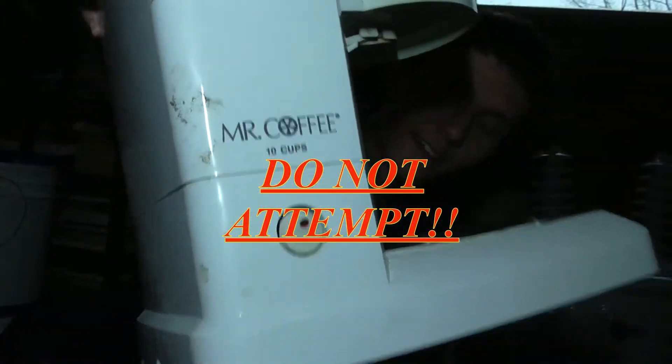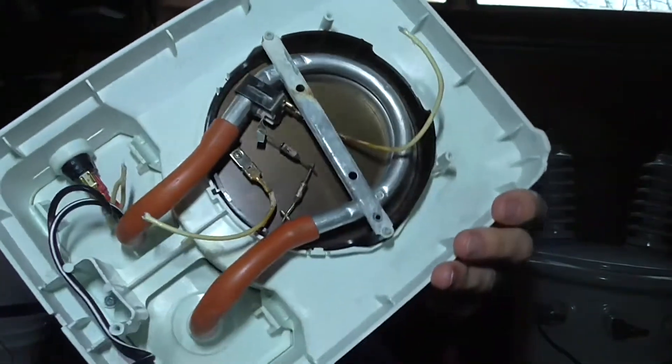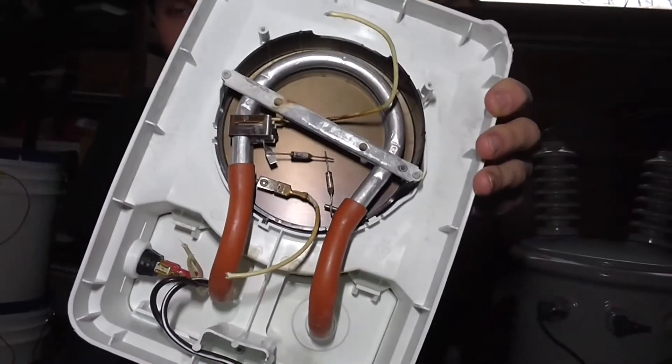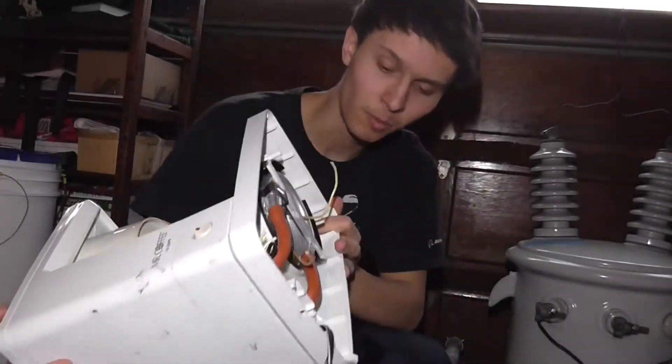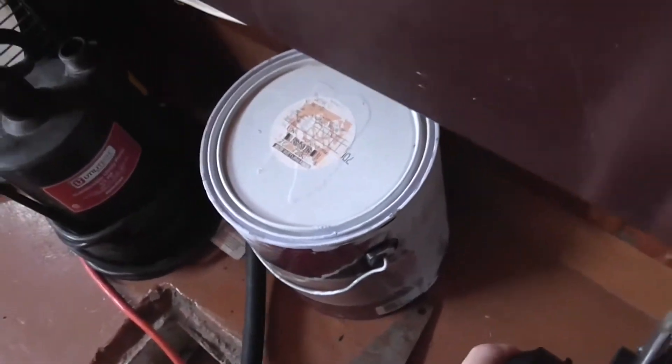His name is Mr. Coffee, and we're going to be doing some configurations in the bottom where the heating element is. We're going to bypass all the thermal overloads and everything in order to get what we want. This is the same setup we had with the stove elements, this time with a coffee maker.